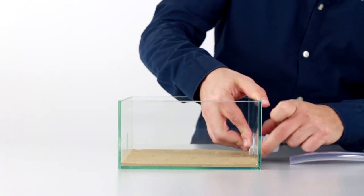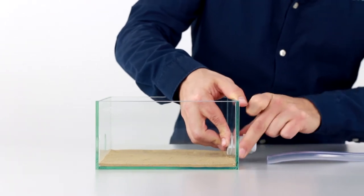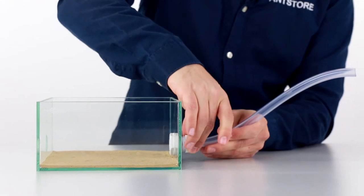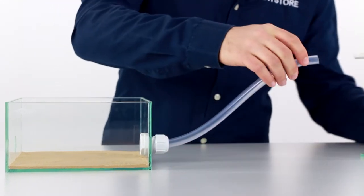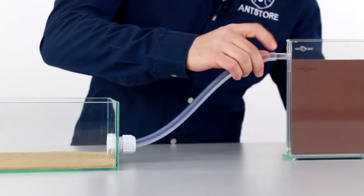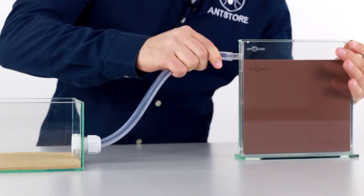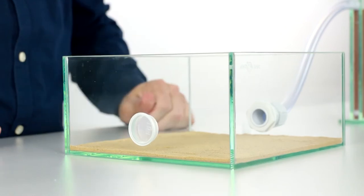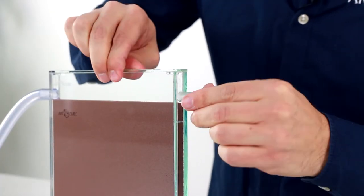Now we connect the basin hose connector to the side of the arena. Then we insert the hose into the connector and slide the other end of the hose onto the farm's connector socket to connect it to the arena. With the single 27 mm plug and the cap we close the remaining openings on the arena and the farm.